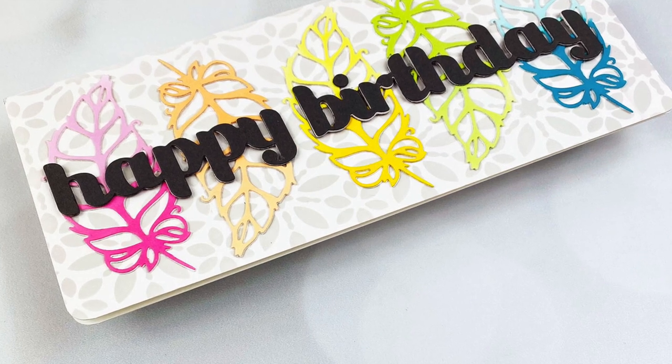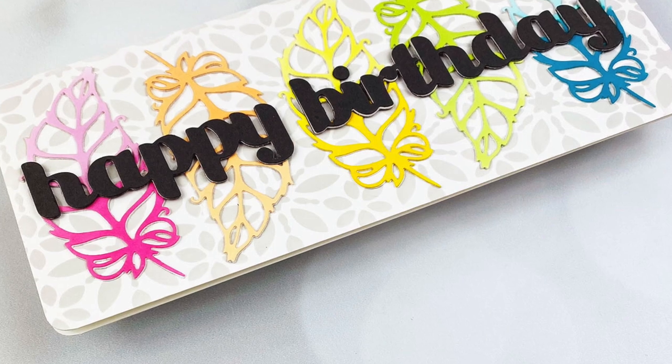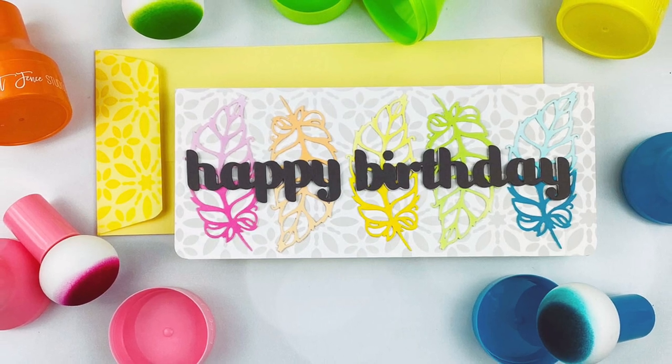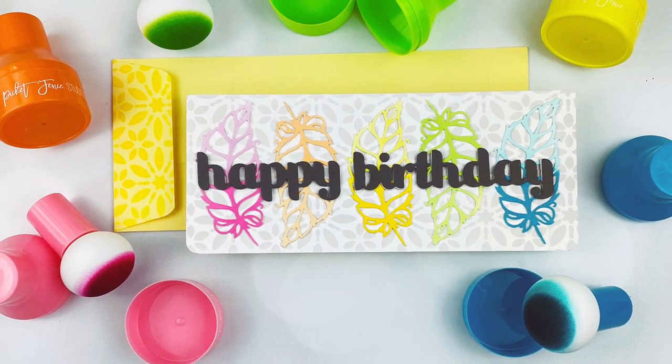So there you have it — a look at the new paper pouncers from Picket Fence Studios. Thank you so much for watching. I've linked to all the supplies in the description below. Please hit the like and subscribe button and click the notification bell if you'd like to see more videos from me. Have a great day and happy crafting!